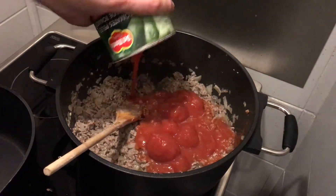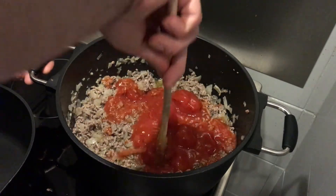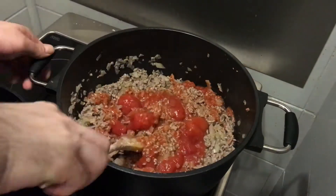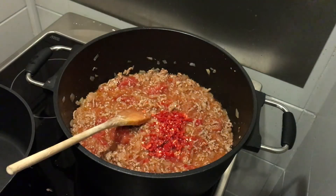Add tomatoes including their sauce and break the tomatoes down over the heat — later they will get absorbed by cooking anyway. Don't worry if you don't make them too small. You can add the chili after.